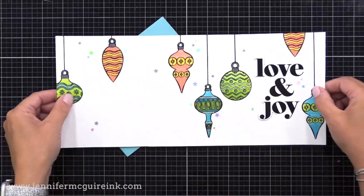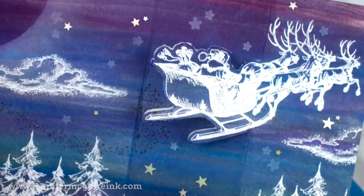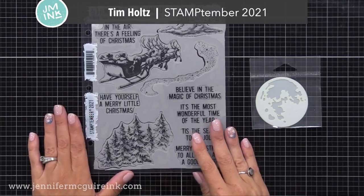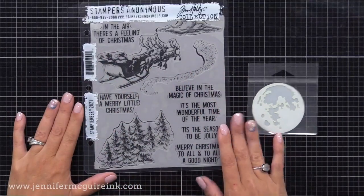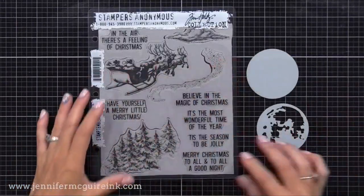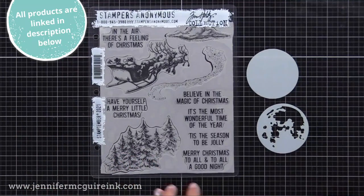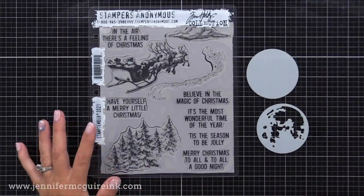Let's get started with the first card that has that inky sky. I'm using Tim Holtz Stamp Timber release with Simon Says Stamp. You get both this large cling stamp set and the mask together. Now these sell out very quickly every year, so check it out if you are interested. But you could use whatever stamps you have — the Tim Holtz style stamps work really well with this particular technique.